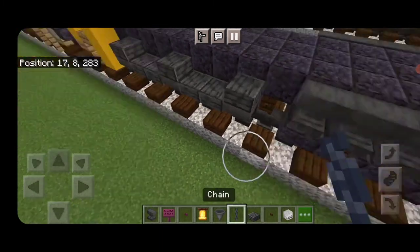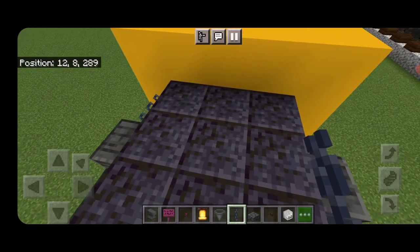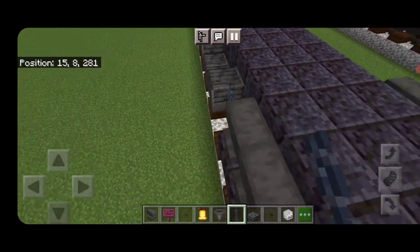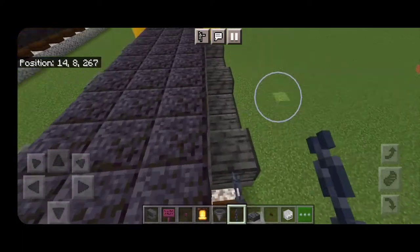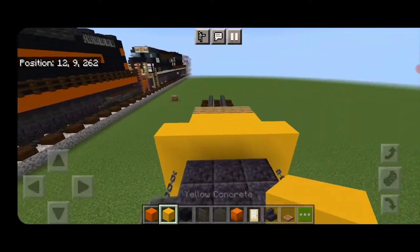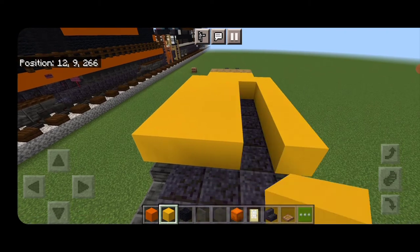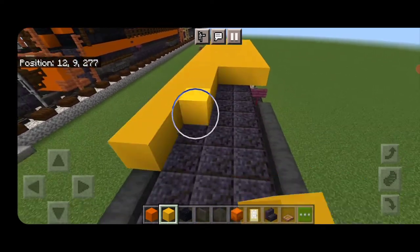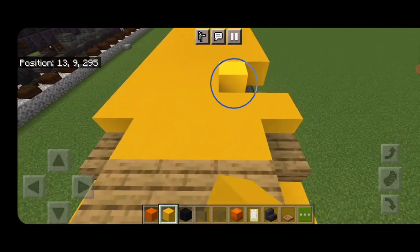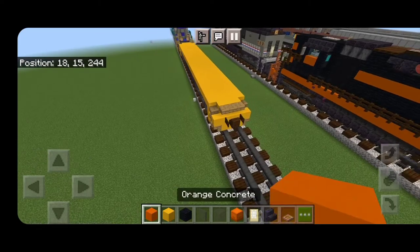Then we're going to take out a chain, come up here and put a chain in this gap on the second layer and a chain on this side. Then come back here — one here, one here, turn around, come back here — one here, one here, and one here. Next, take out yellow concrete, come up here on this third layer and fill it in five wide end to end with yellow concrete.